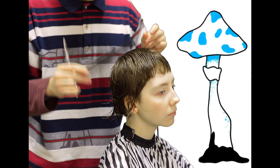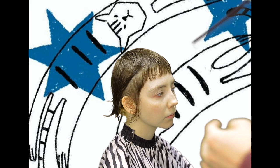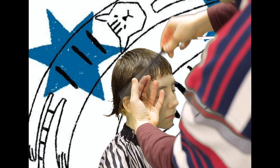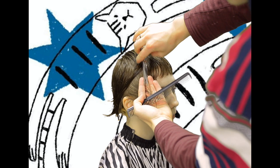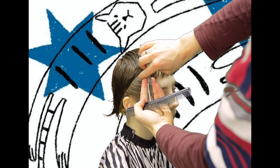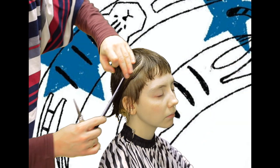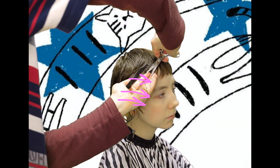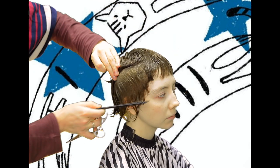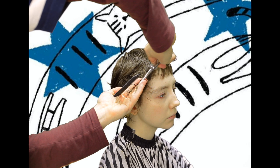Moving on to the sides. It looks like it will be layered without any volume gain. As all the next strands are pulled up to the first strands, there will be a sharp increase in length from face to neck. I don't know why this could be done softer, but okay — let it be. We probably have to wait for the result to understand this idea.